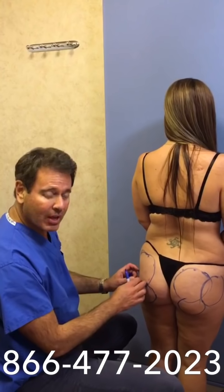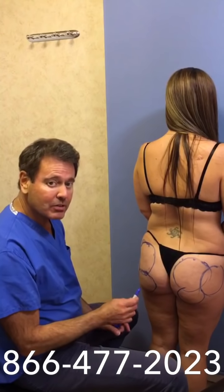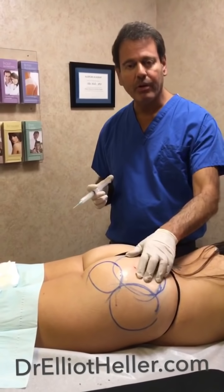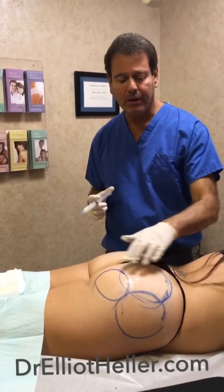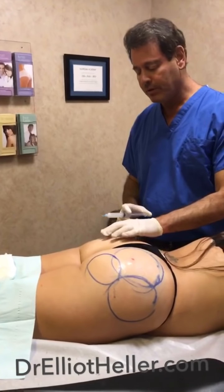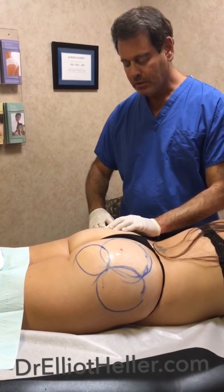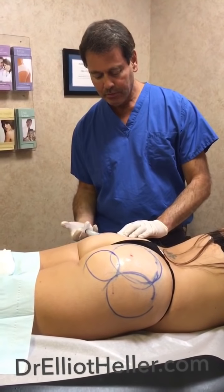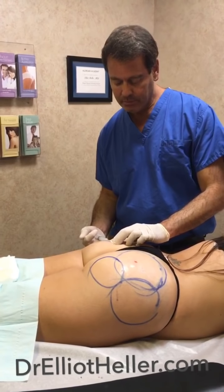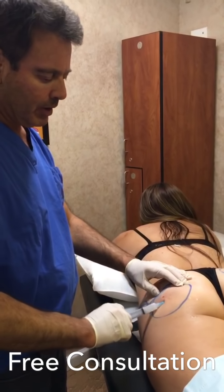We're going to put four vials of Sculptra on each side today to make it rounder and fuller. The patient may require a second session, but we're going to see what we accomplish with the eight vials today. We have the area prepped with antiseptic and we outline our zones that need fullness. We take our Sculptra, which has been diluted, and do a small incision with a needle only — there's no cutting. We slowly fill in a circular manner to get the biggest bulk we need. There is novocaine mixed in, so it makes it very pleasant.